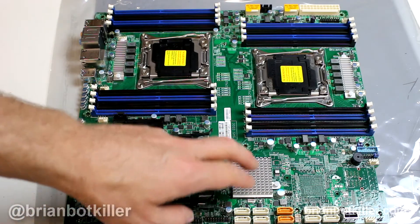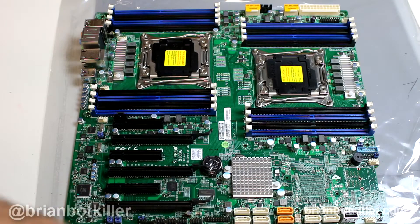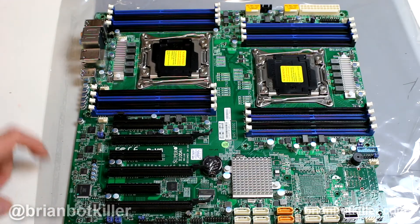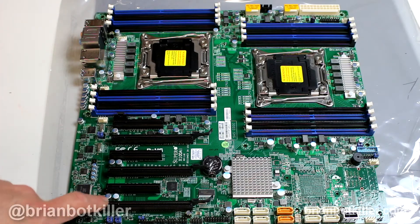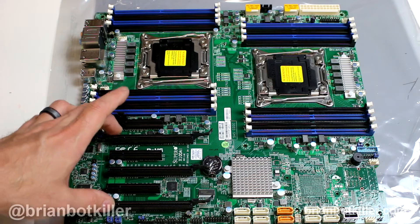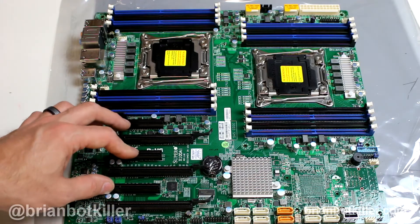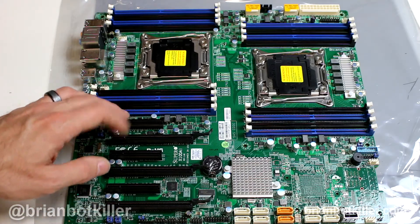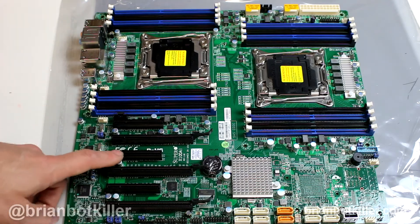It features a decent amount of SATA ports — you could get more on some other boards, but this gives you six, which for most usages is okay. If you really need to expand beyond that, you could use expansion cards in your PCI-E slots. Speaking of which, you're going to get three full-size and three quarter-size slots, so you can support standard graphics cards as well as add-in cards, audio cards, and things along those lines in the smaller slots.